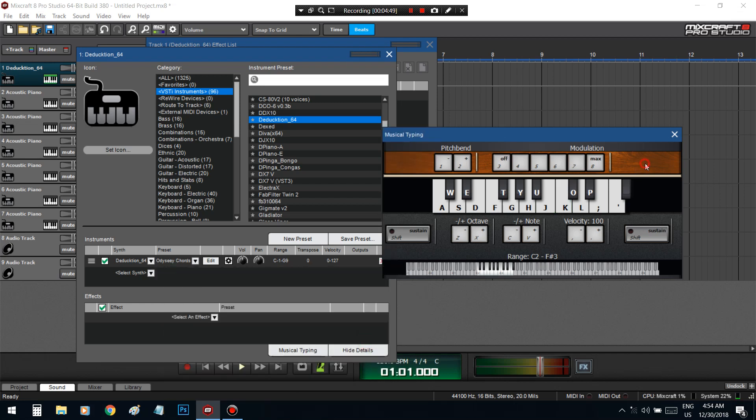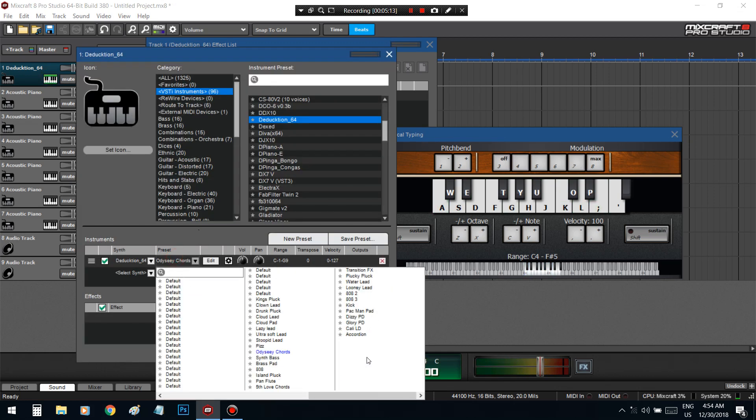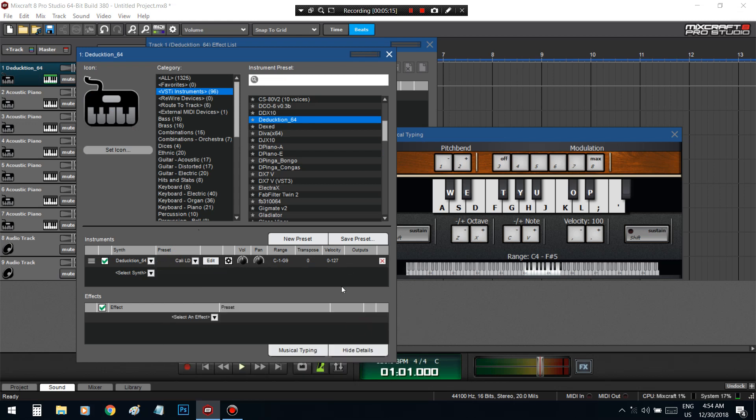Got chords in here. That's not wrong — that right there, I think I just made today. That's cool. Accordion.